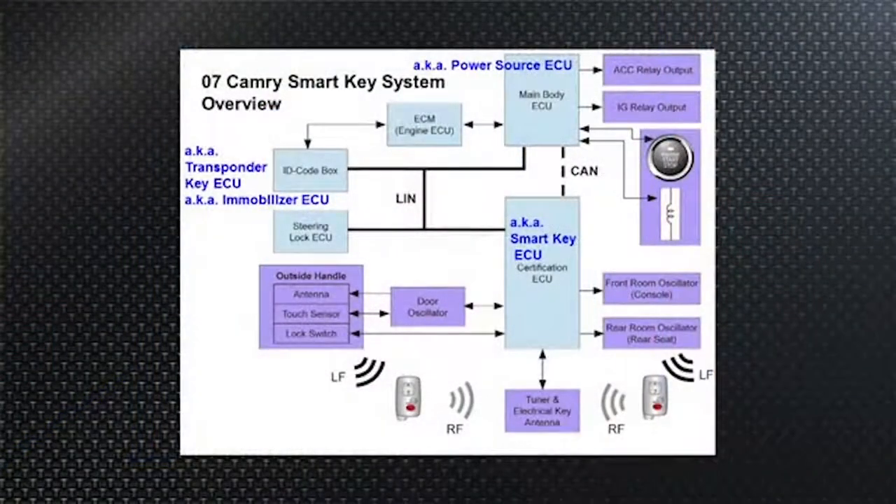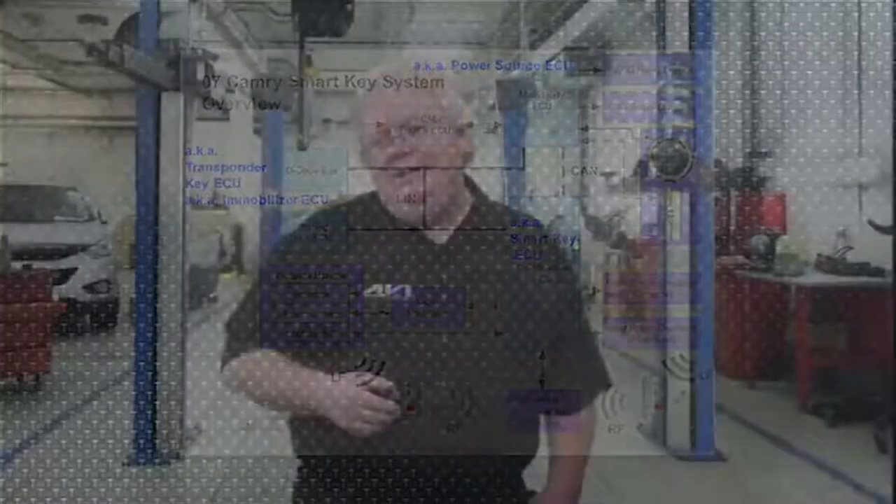Now let's look at the system laid out with some AKA clarifications. Starting as the commanding officer: the certification ECU, buried under the dash, is also known as the smart key ECU. Smart key ECU or certification ECU — it is the main executive module.